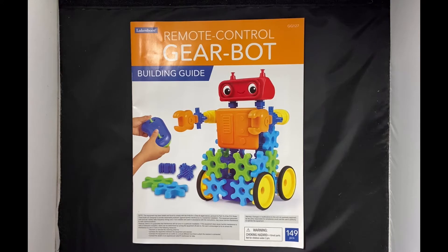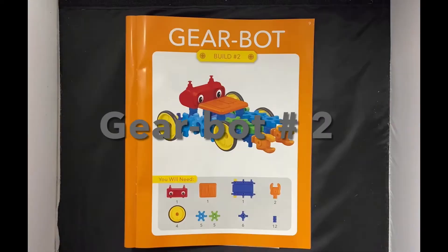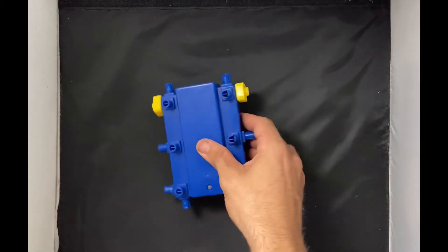All right, we're back here again with the Lakeshore Gear Bot and we're gonna build another robot today. As always, we'll start with the motor.